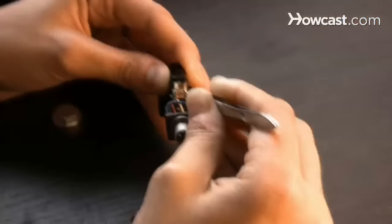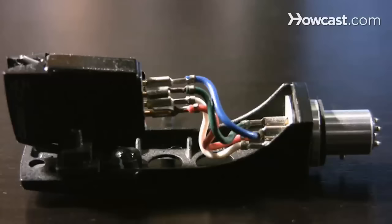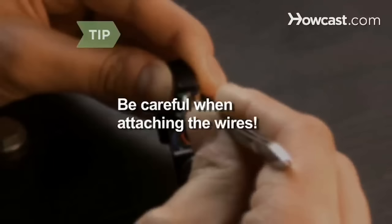Use needle-nose pliers or tweezers to slide the head shell wires over the pins on the cartridge. The wires should be different colors and should match the colors of the pins — red to red, blue to blue. Be careful when attaching the wires. If you strip the wires or pull them out entirely, you'll have to take your turntable to a repair shop.